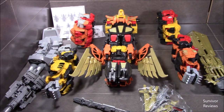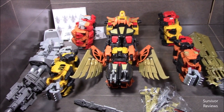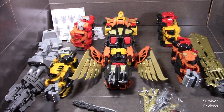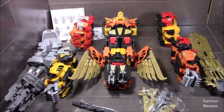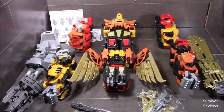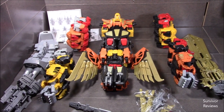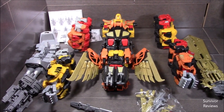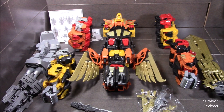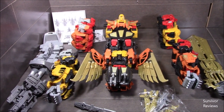It came packaged in the clamshell in something that looked like this. As you can see, they're already semi-ready to combine — not ready yet, but semi-ready. I think I'll go ahead and review each of the individual bots. I'll probably double up on the two cats and the two herd animals, and then we'll put them all in combined mode.